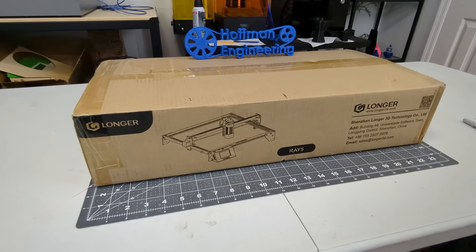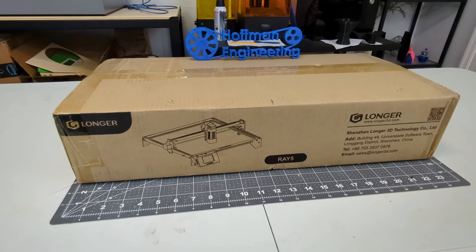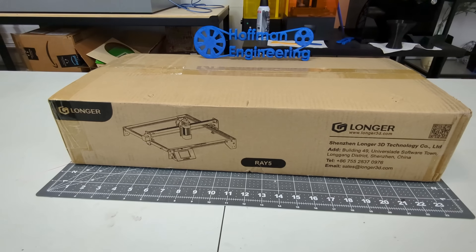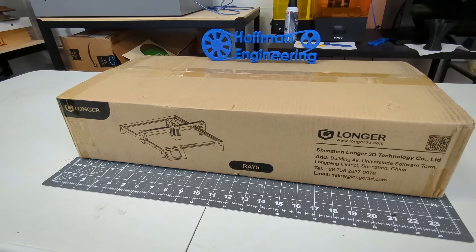Before we begin, this laser was provided for me to review by Longer. As with all of my reviews, they are not paying me for this review, they won't see this video before it is published, and these are my true opinions after using this laser for the last month.